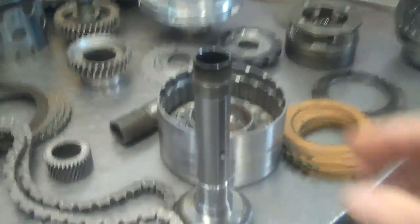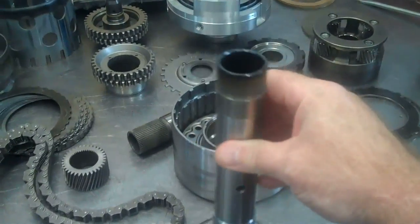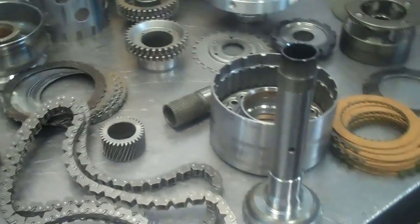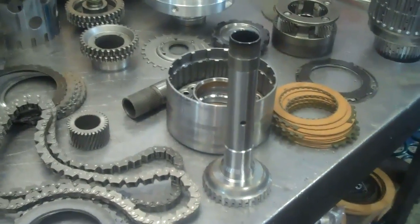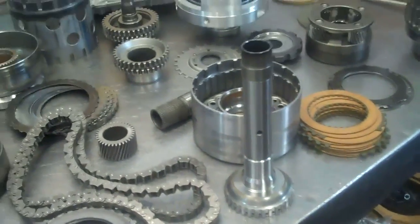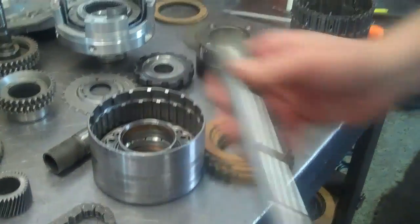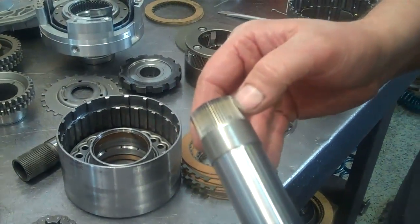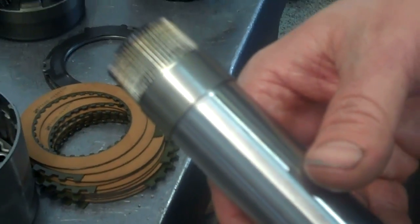This right here is your fourth clutch hub. I'm going to have Carl, my master builder, walk you through it. I'll have him explain that hub, and then I'll show you the parts we found. Right here are the splines, and on yours they're stripped — completely gone — and that's why you didn't have fourth gear.